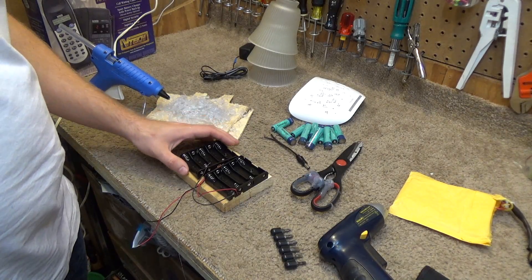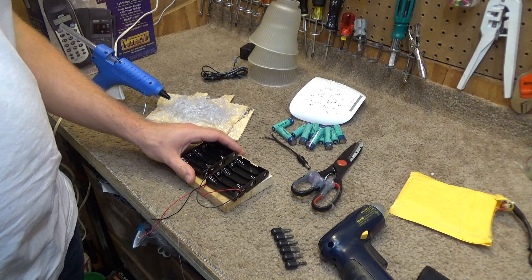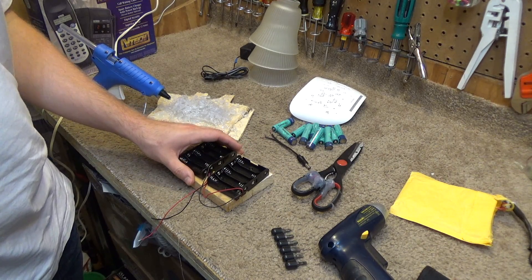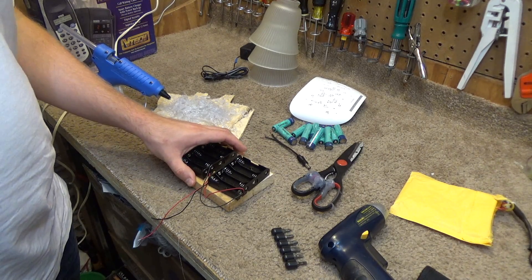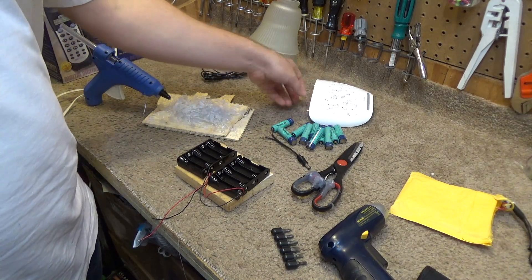I got some new battery boxes. So this is 2, 4, 5, and 10. 10 times 1.2 gives us, hopefully, a voltage that this thing will accept.